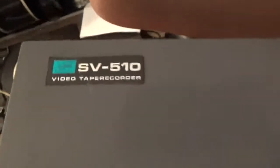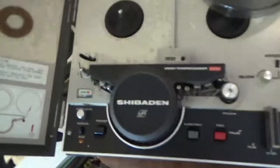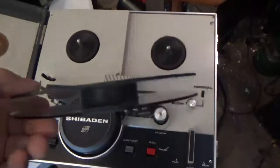This is a vintage Shabbadin SV510 videotape recorder — not just any videotape recorder, a vintage reel-to-reel videotape recorder. This is half-inch diameter tape on a seven-inch reel. It lasts about an hour depending on the speed — slow to normal.